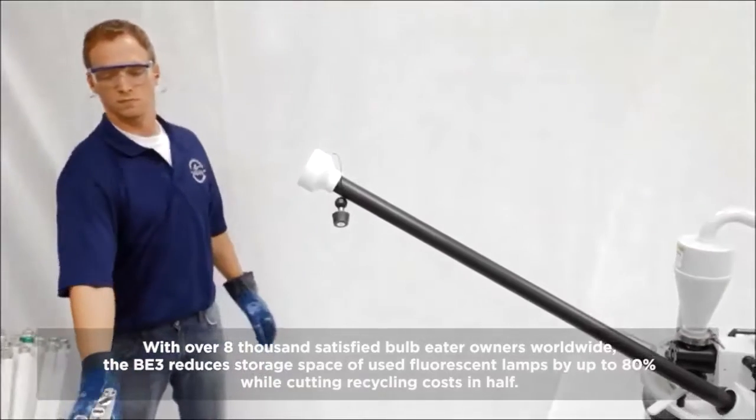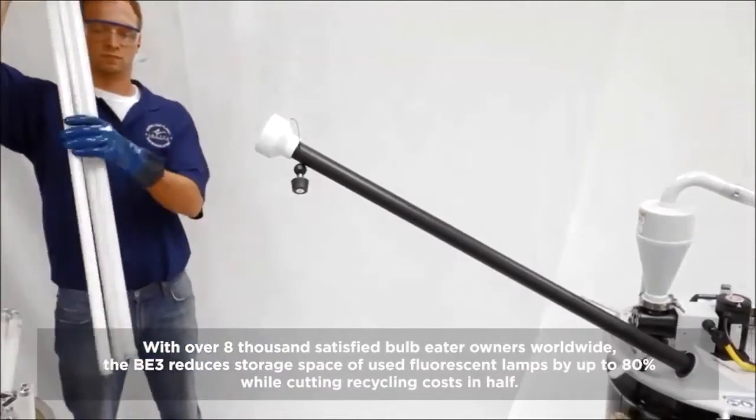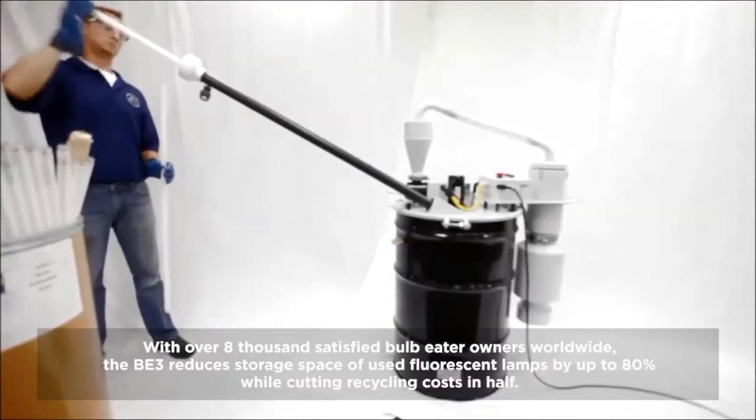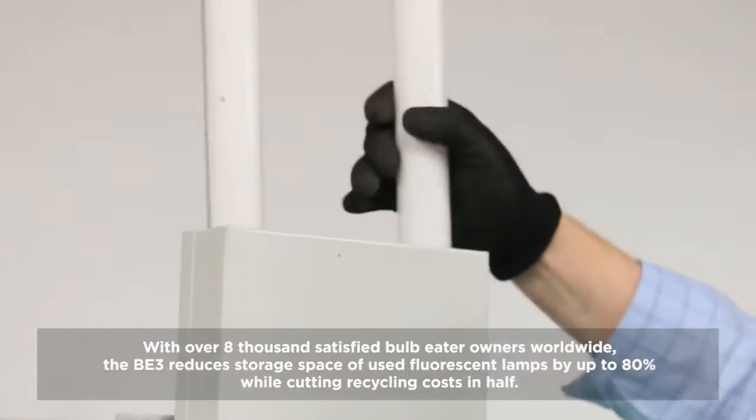With over 8,000 satisfied Bulb Eater owners worldwide, the BE3 reduces storage space of used fluorescent bulbs by up to 80% while cutting recycling costs in half.